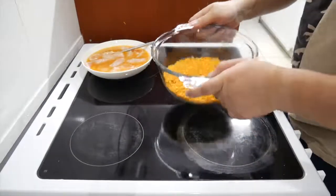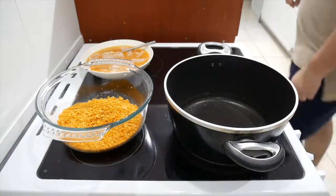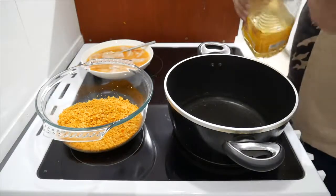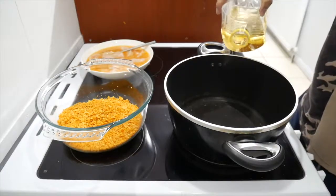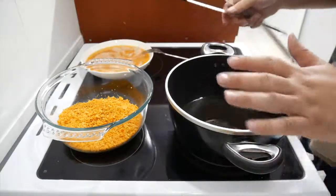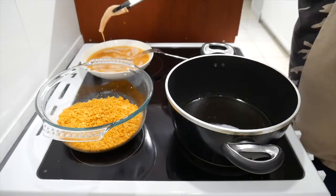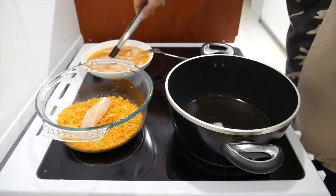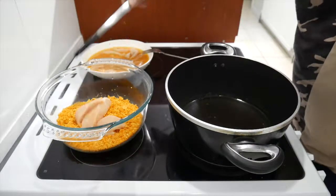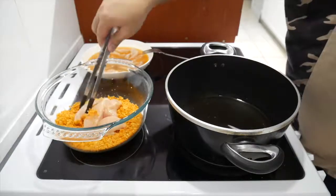Now what you want to do is find the smallest pan that you can get, simply because you're gonna fill it up with oil. As this is heating up, get the chicken and put it all in the Doritos coating. I don't want to be using my hands too much — even though my hands are clean — so mix it all up.